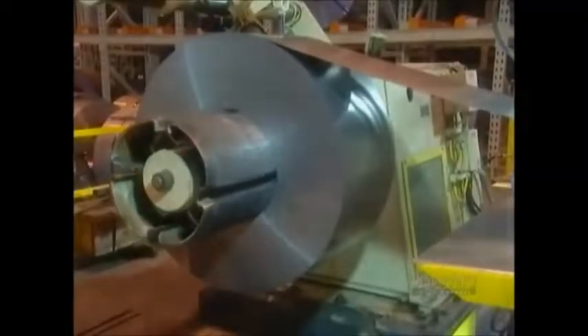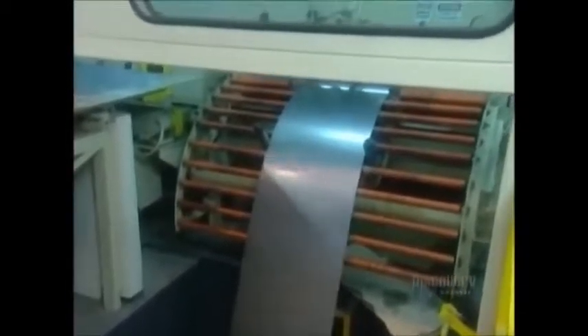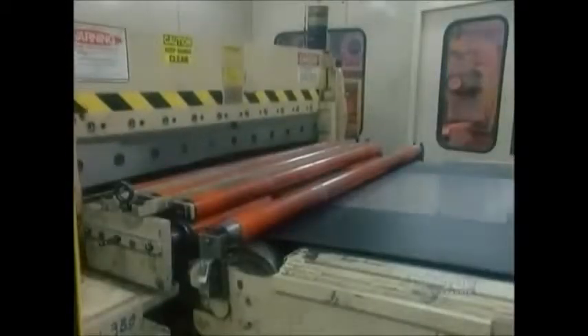Most of the parts are made from steel, just three-quarters of a millimeter thick. The factory receives it from the supplier in giant rolls. They go onto a machine that cuts sheets about a meter long.